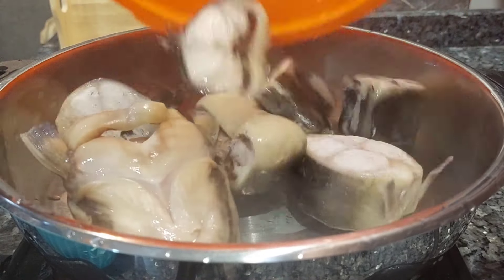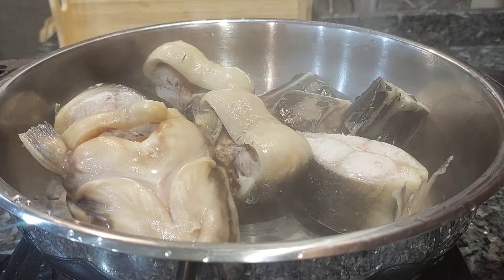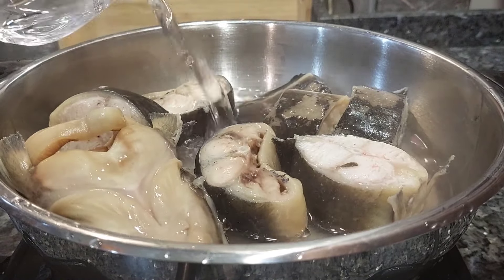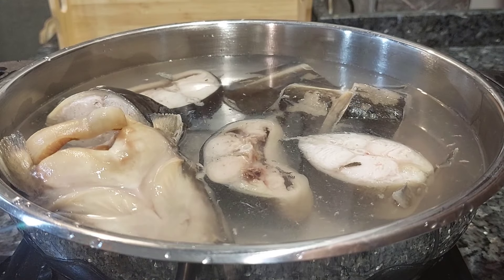After throwing away the first water, I re-added the fish into the pan and added water. I used two liters of water to make this pepper soup. I covered it to boil for another three minutes before adding the rest of the ingredients.